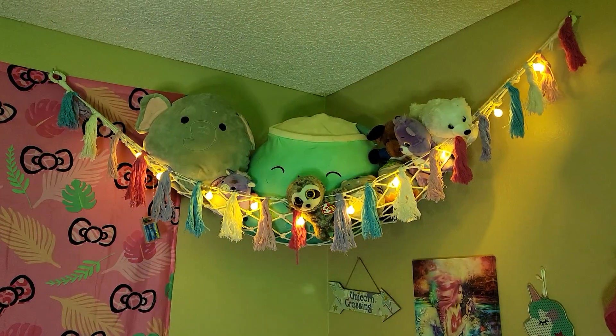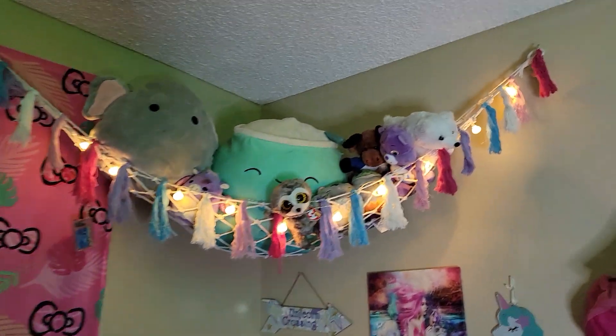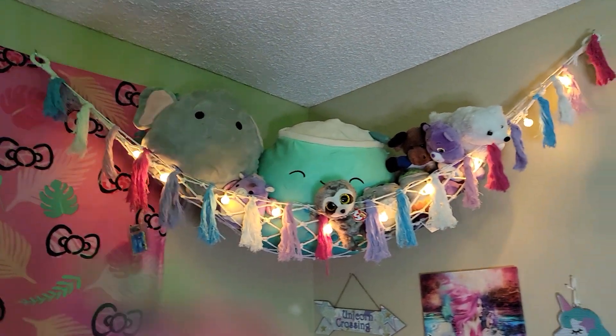So we bought this animal hammock off Amazon. It was pretty easy to set up. It came in this box. It only took three hooks and the more I stretched it out, the bigger it got.